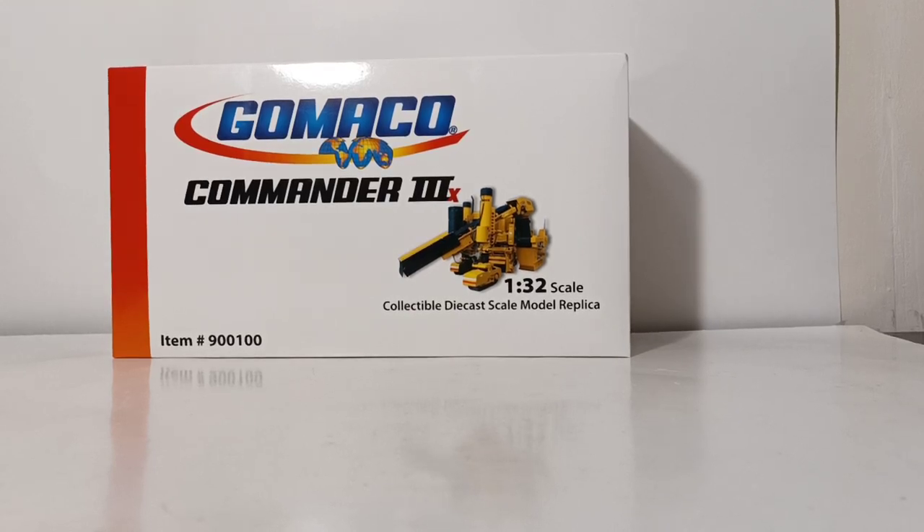Welcome, Collectors. Thank you so much for joining me for this episode of Diecast Emporium. In today's video, we're going to be taking a look at the Gomeko Commander 3X Slipform Paver.